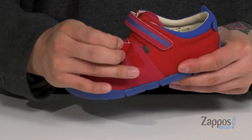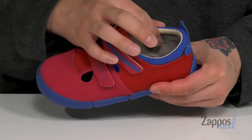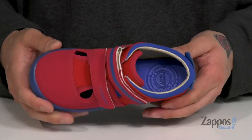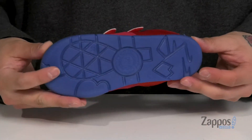Two large hook and loop straps provide a secure fit. Soft neoprene on the tongue and lining that's going to be quick drying and comfortable. A cushioned EVA footbed to help absorb shock and keep them comfortable with each and every step. The shoe itself has a very flexible design, all on top of a durable rubber outsole.